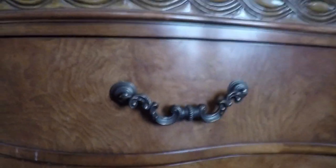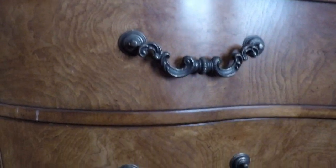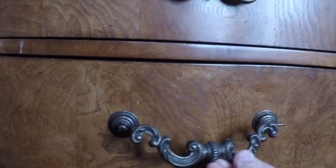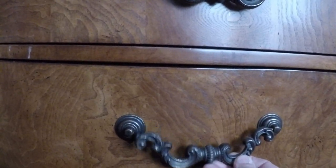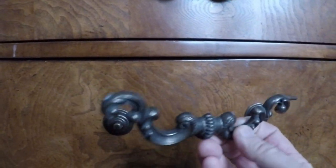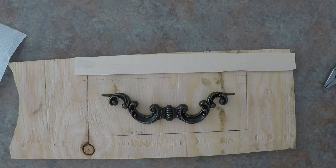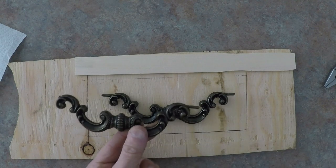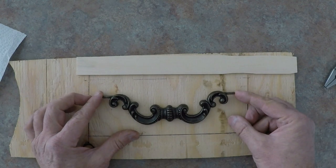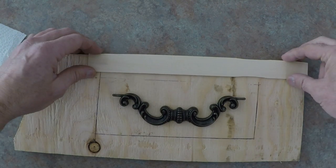I'm going to look at trying to fix a handle for a dresser. That one was good, and this is the one that's not. It's missing one of the end pieces so it no longer stays. I'm going to try and make a new one. With a handle that hasn't been broken off on the end, we'll use that to help form a new piece.